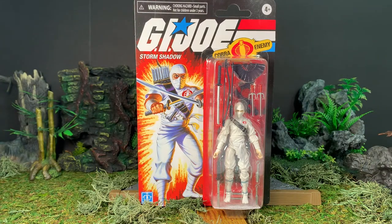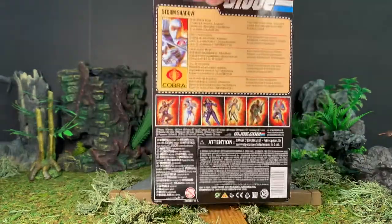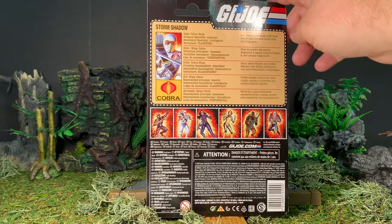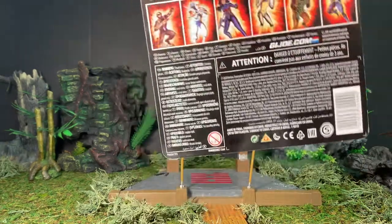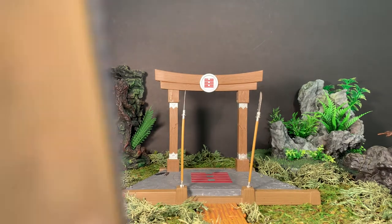That's a picture of the classic Storm Shadow, which is not the one we're getting. This is the front of the card — he is a blister-carded figure. Here's the back of the card, which shows the file card and the cross-sell for the first two waves of figures.